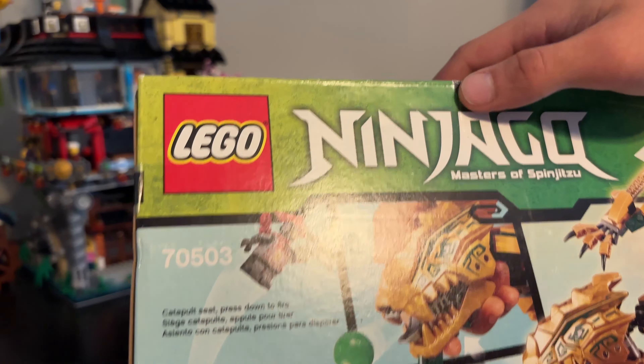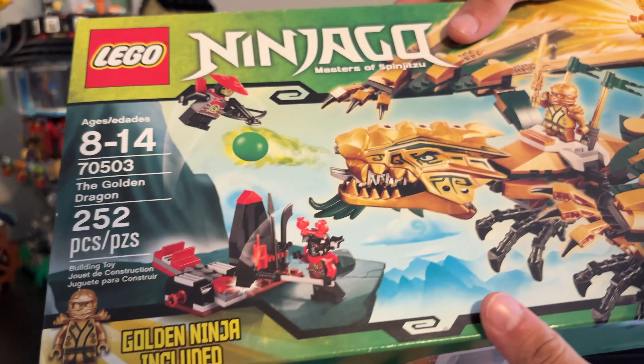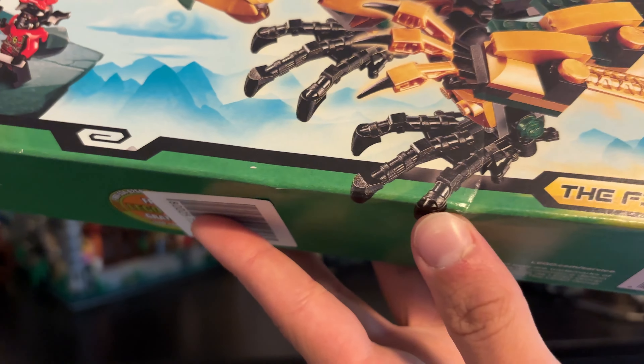They said a little bit of shelf damage — that is nothing, that is absolutely nothing. Got a barcode there from somewhere, I don't know. But yeah, this is an awesome set. There's a little bit there, but that's all right.